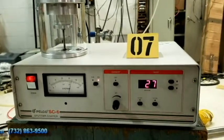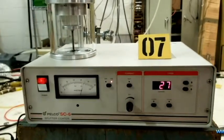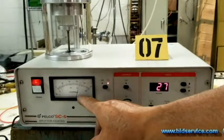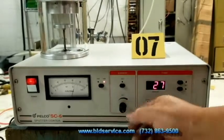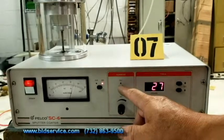This demo is for the Pelco SC6. Going over the front panel: here's the power button, here's the gauge that reads your millibars and milliamps, your set for the gas, and your test for your high voltage.